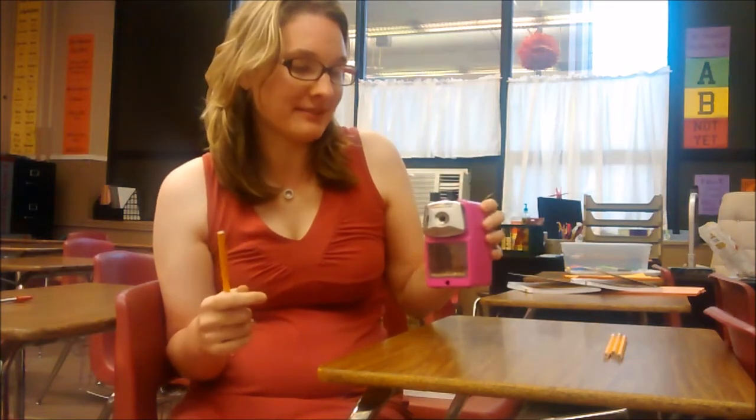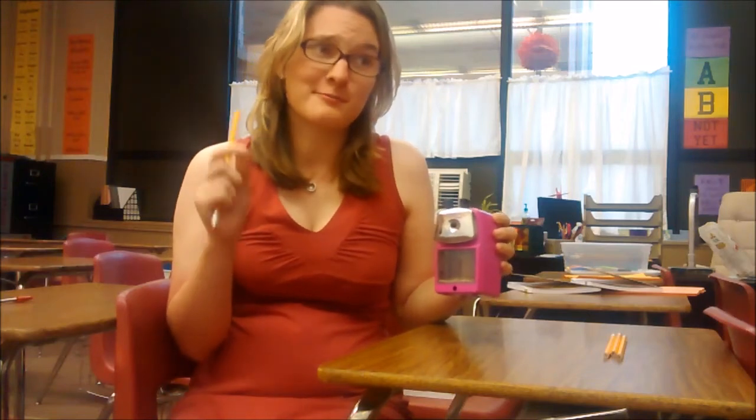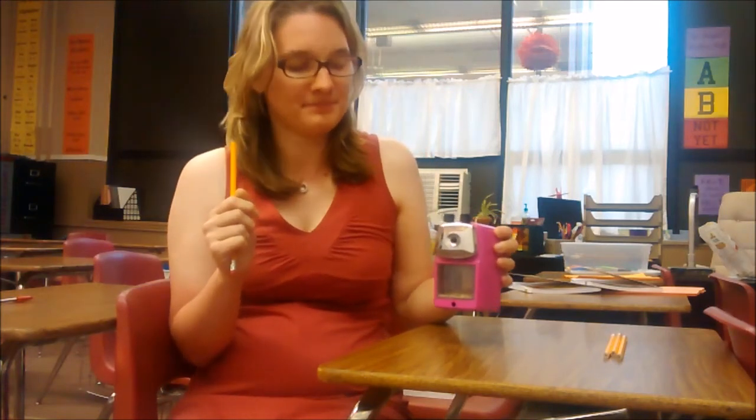So I got this new pencil sharpener from Classroom Friendly Supplies and I've been loving it. I'm really glad I watched YouTube videos before I got it in the mail because I would not have known how to use it otherwise.